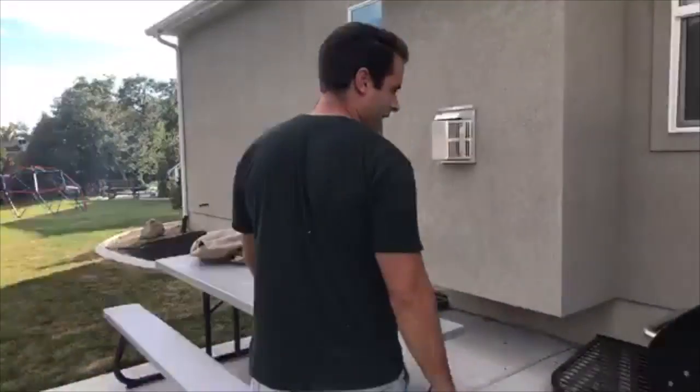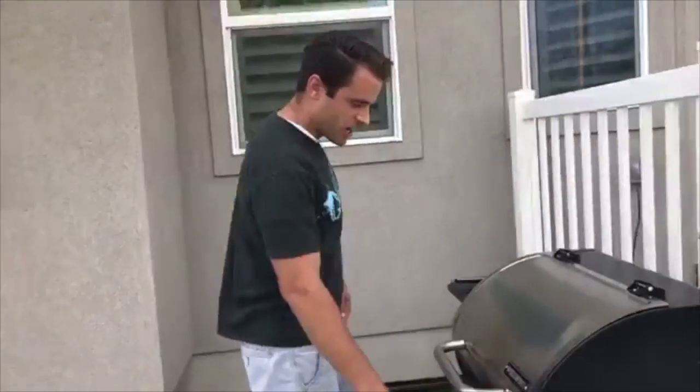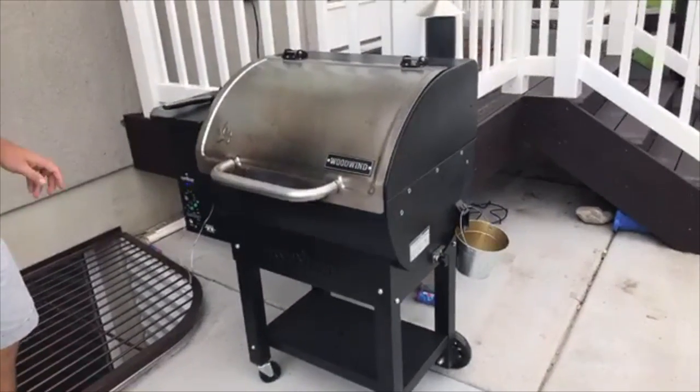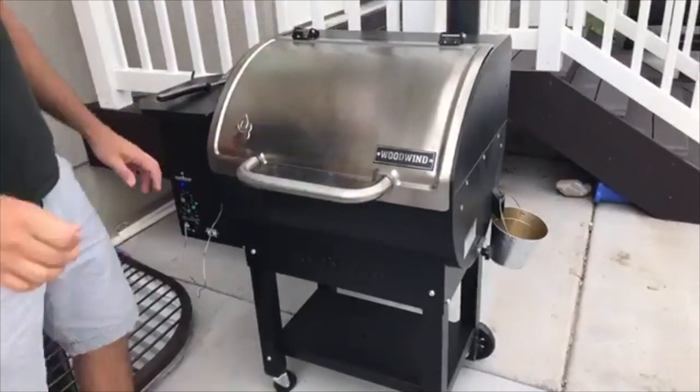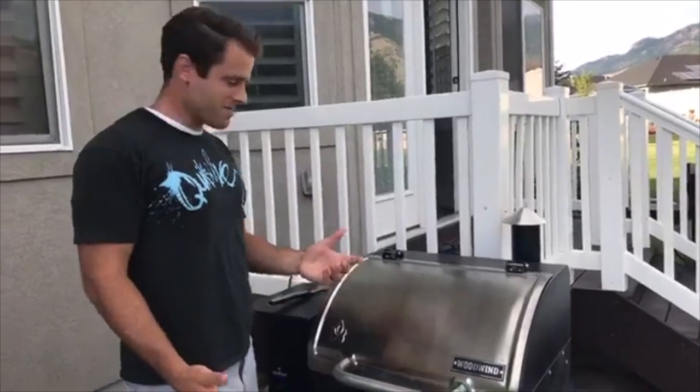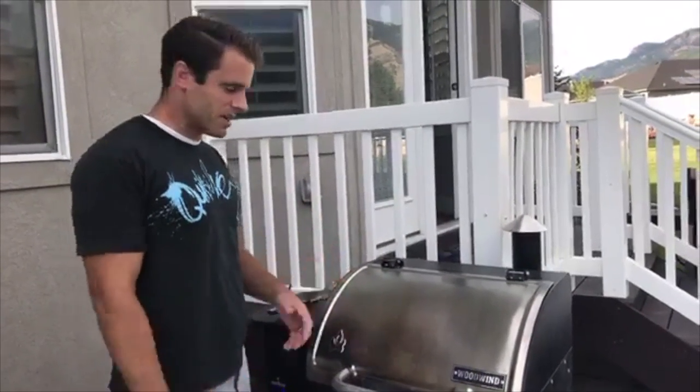So this is where the magic happens in our backyard — this is my Camp Chef Woodwind smoker. This thing has changed my life. We love to grill, especially through the summertime; we're grilling probably four nights a week. If you want something that's super easy — well, let me back up for those who might not be familiar with a smoker.